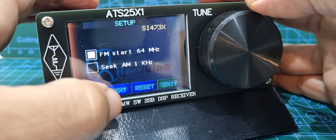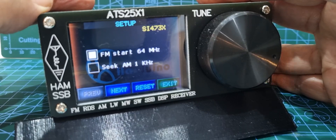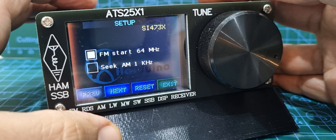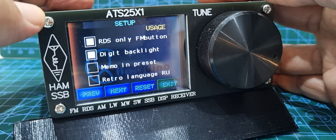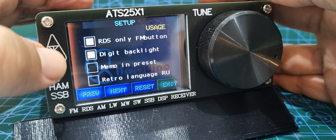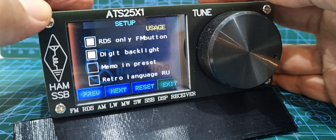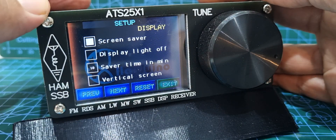You've got these menu choices: FM start 64 megahertz, and seek AM 1 kilohertz — I've left that unticked by default. You can reset the whole thing. Go next and you've got RDS only FM button, which is the information that comes in with broadcast radio. Then digit backlight, memo in preset, and retro language.